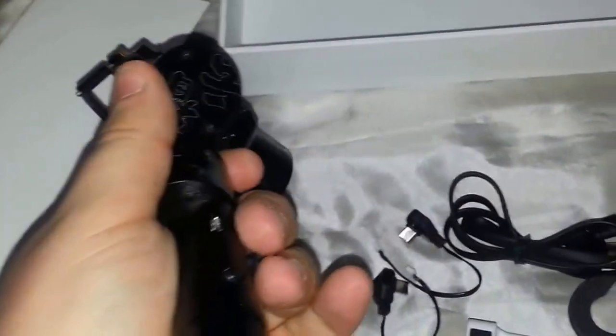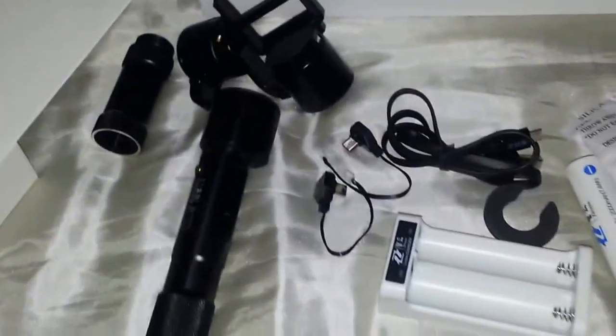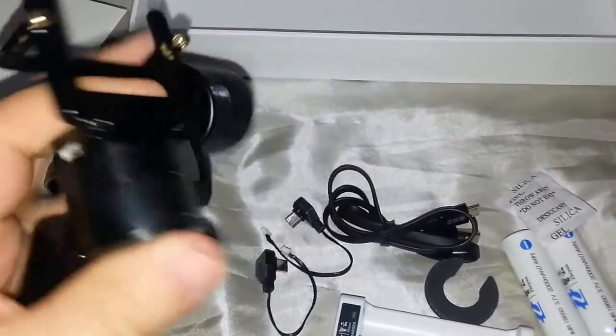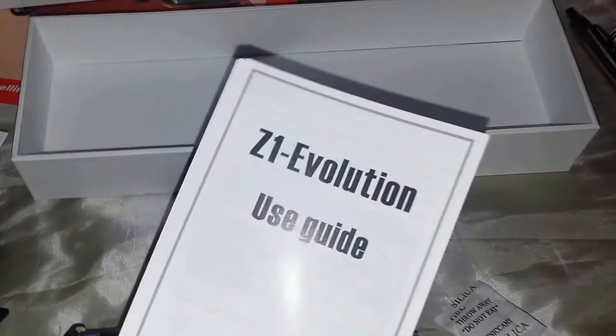So that's it. Going to be putting that together and see how it works. I'll do a separate video for working because I need to read the manual first.